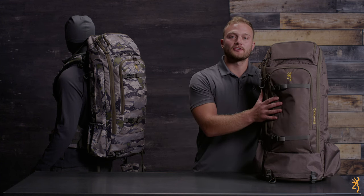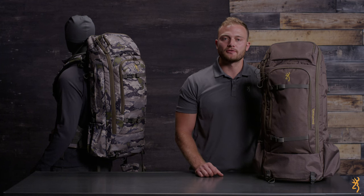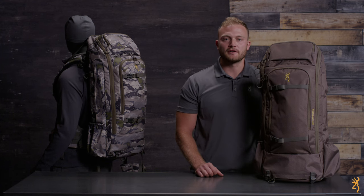The Browning Monroe 3600 External Frame Hunting Pack has been carefully engineered and thoroughly field tested by hunters to deliver on the promises of long-haul comfort and superior versatility. This pack is ready to get your gear in and haul your game out.